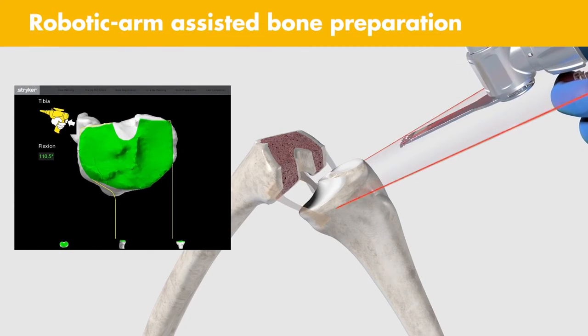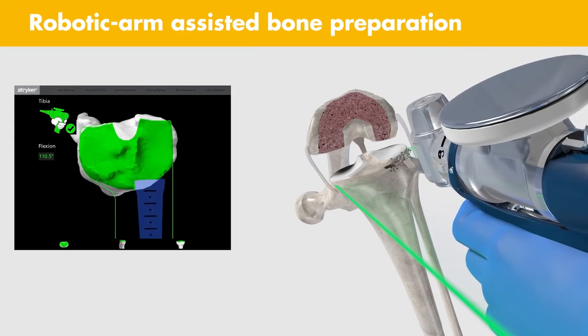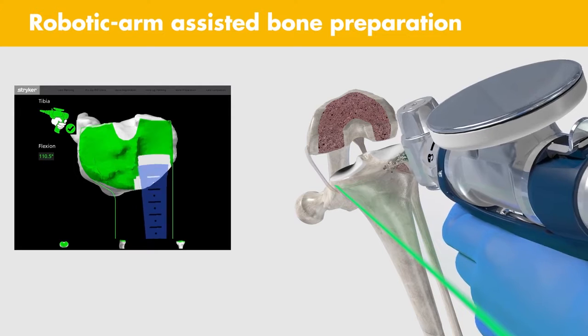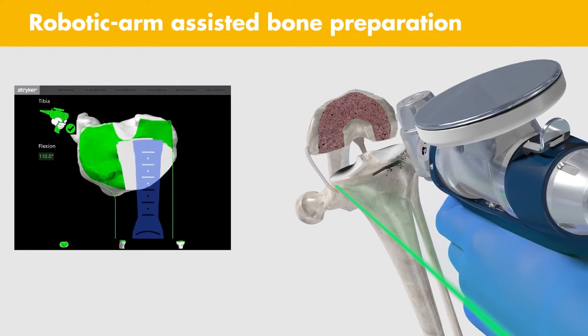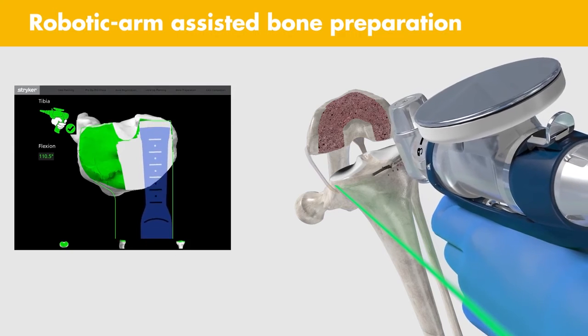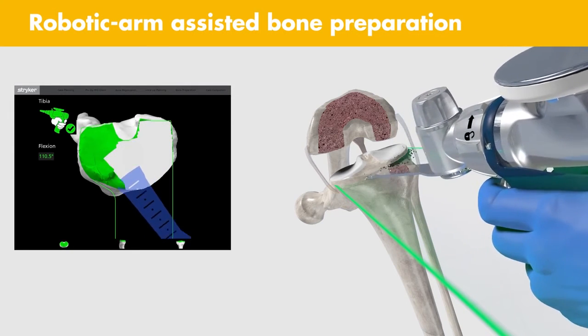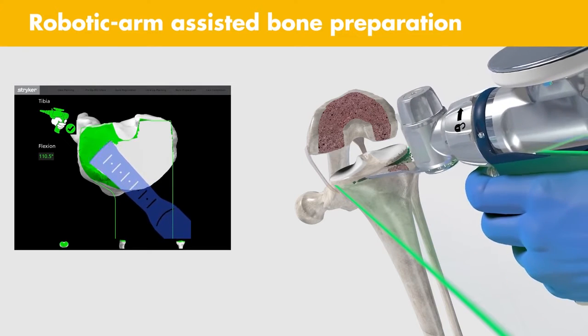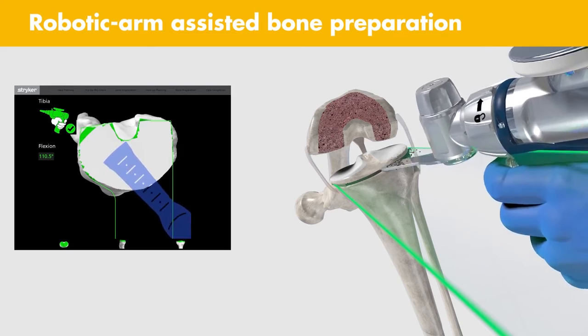Robotic Arm Assisted Bone Prep: The MAKO Total Knee application does not require alignment instruments or cutting guides. Similar to MAKO Partial Knee, virtual boundaries assist the surgeon in executing bone resections to the final plan. These virtual boundaries have the potential to protect essential anatomical structures of the knee during bone preparation, including the PCL and the popliteal artery.